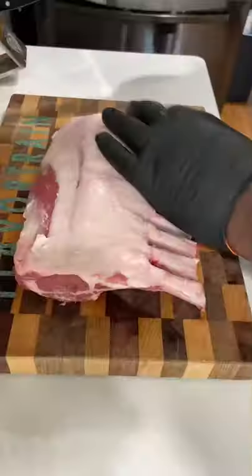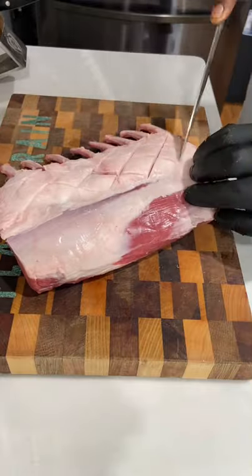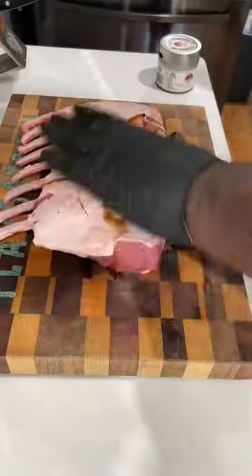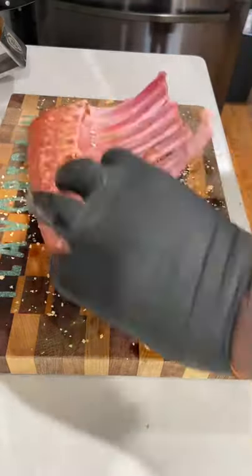Let's make a rack of lamb. We're gonna start off by scoring the fat cap to help the fat render more evenly. Then we're gonna take a little bit of Worcestershire sauce, use that as a binder, bring some extra umami. From there, my garlic pepper rub — this thing of ours.